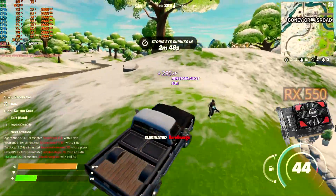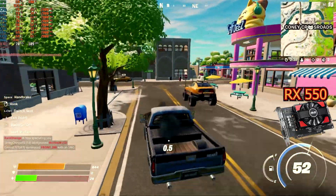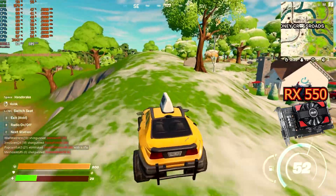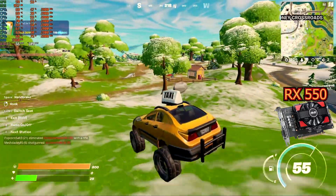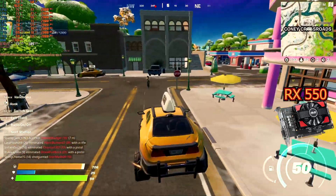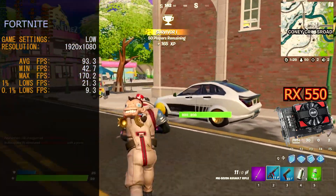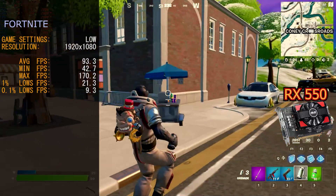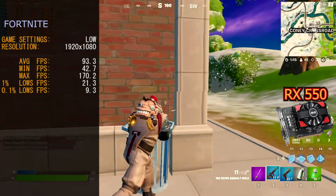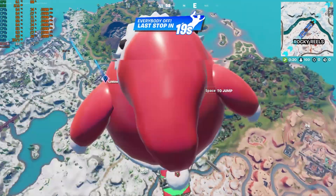First up, the AMD RX 550. The game ran with little hitches, showing only small amounts of load lag — close to flawless, but not perfect. With less detail on screen, you can actually see player models more easily. Our benchmarks gave us an average frame rate of 93.3 FPS, a maximum of 170.2 FPS, and 0.1% lows of only 9.3 FPS. With this setup, you should be able to play Fortnite in Battle Royale mode just fine.